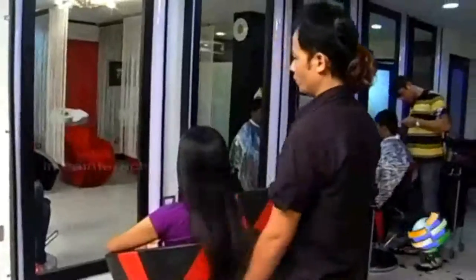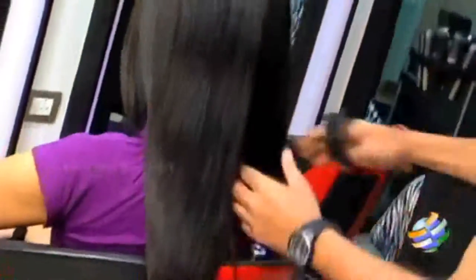For this hairstyle, you just need a flat brush. You can just brush it out from the ends and make it free from any tangles.